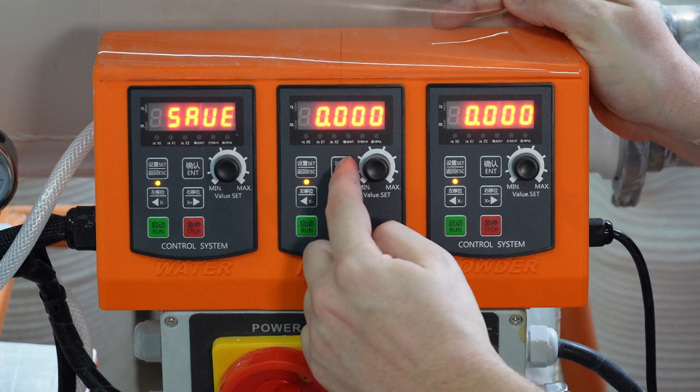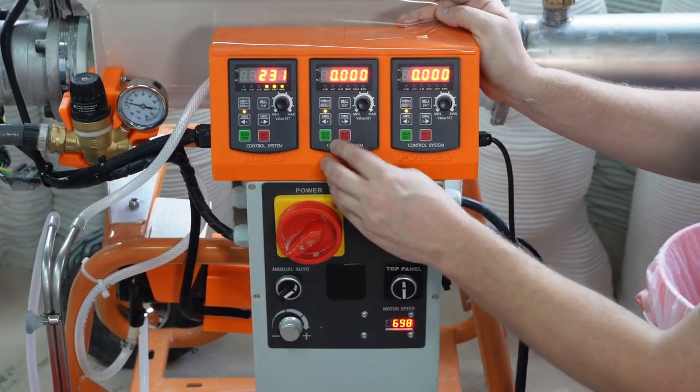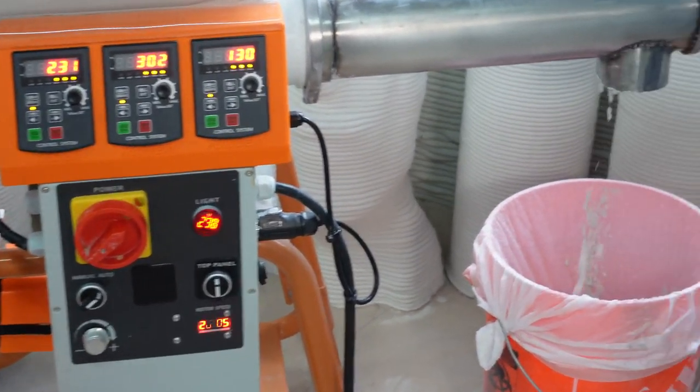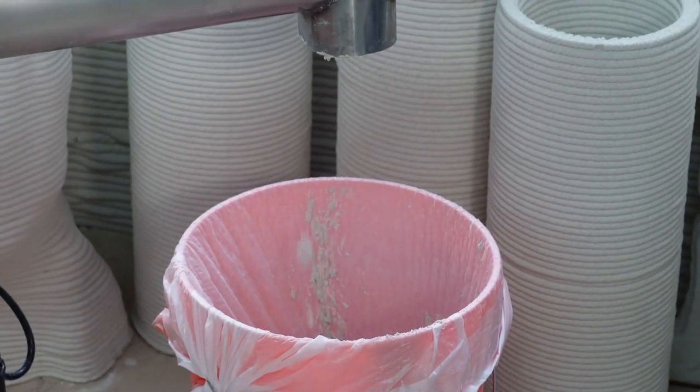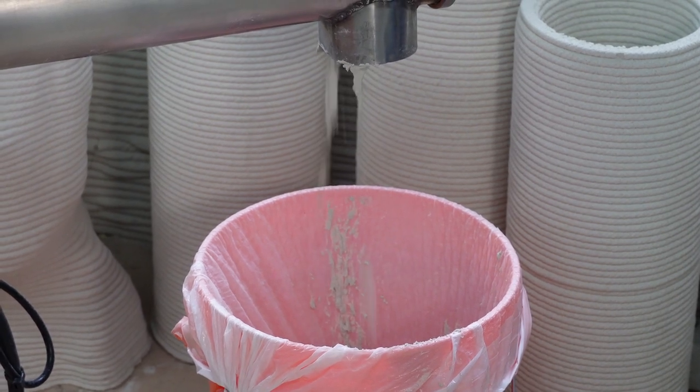To save the setting to the controller, press the enter key when it is off. You cannot save the motor speed setting when the motors are on. To resume mixing, change the switch to auto and hit the three green run buttons. It is very important to turn on the mixing chamber first before hitting the green run buttons — otherwise, a blockage can occur in the powder feed system.